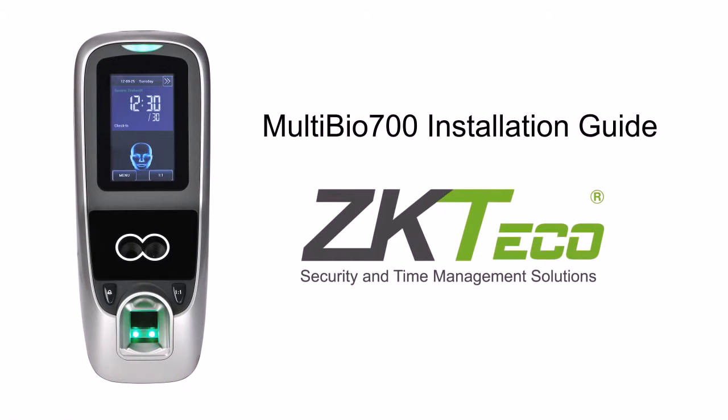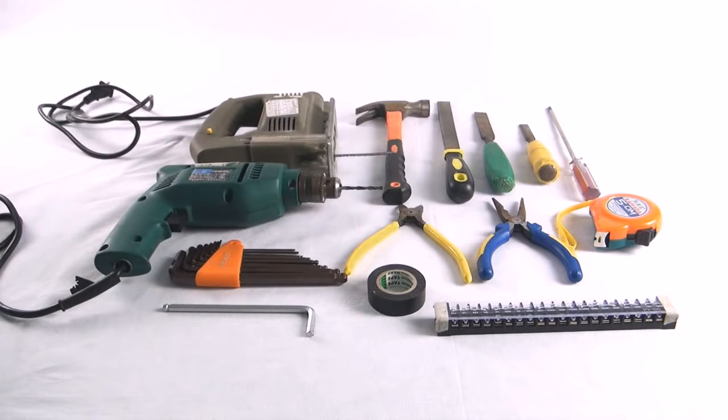Zeke Teco presents the Multibial 700 installation guide. The tools required to complete the instructions are listed in the instruction manual. Please ensure that all necessary safety precautions are taken.